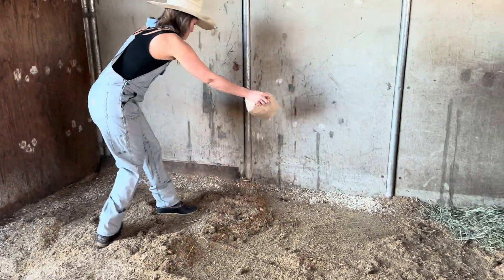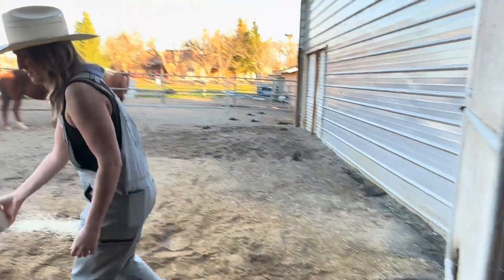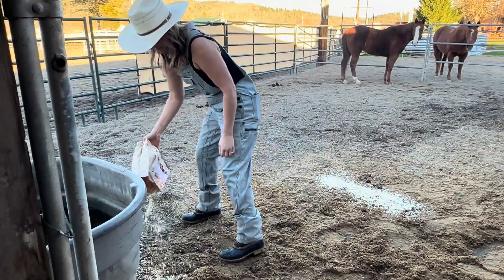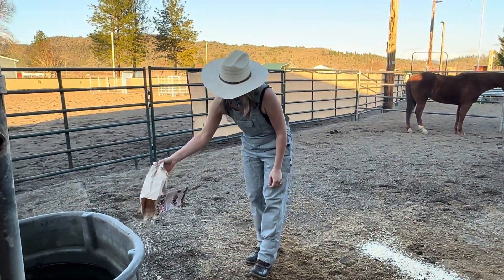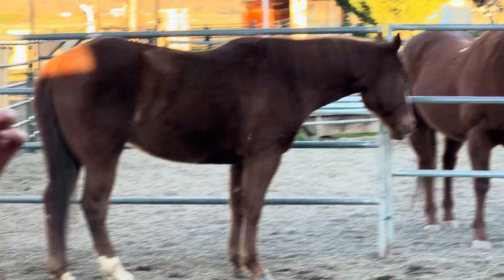You can apply fly exterminators directly to animal bedding and stalls, around their watering areas, barnyards, or even directly to your manure piles — really anywhere that you think there are fly breeding sites.